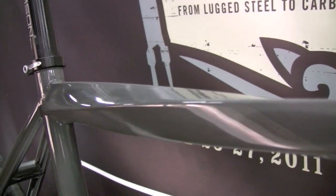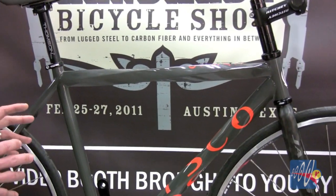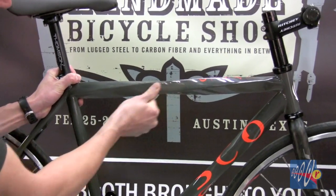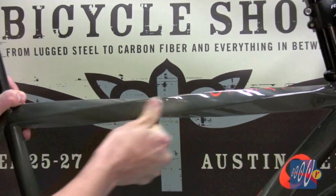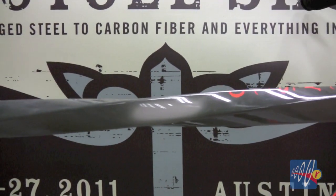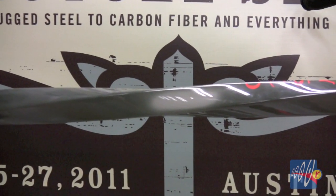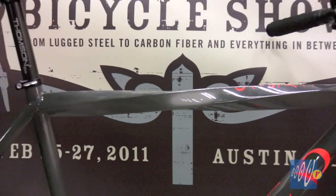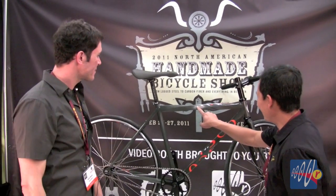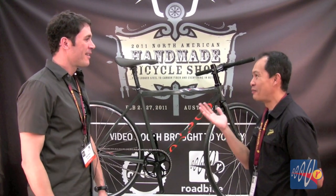This bike is kind of unique because it's something new we tried this year — the paint on it is actually heat activated. So if it's super hot outside, the bike will actually turn all the way to white. I don't know if the camera will pick that up, but you can see the difference. And then if it's super cold outside, it'll almost go to black. And then in room temperature, you kind of get this gray-green color.